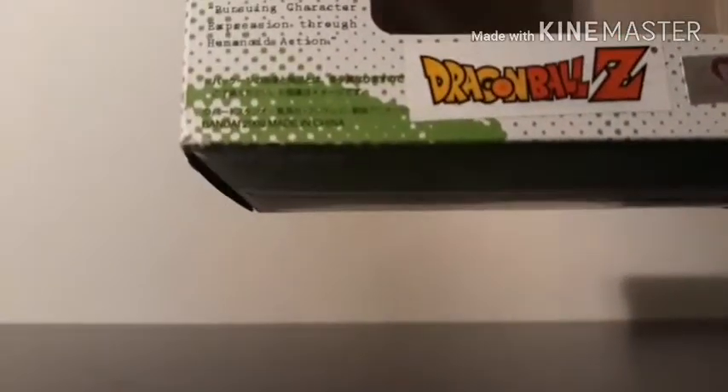Here you can see it says Piccolo, SH Figuarts — all the basic stuff that SH Figuarts boxes have. I don't know why, but you can see right there that there's just a Dragon Ball Z logo slapped onto the front of this thing. And underneath it is a Dragon Ball Kai logo.